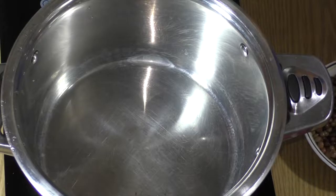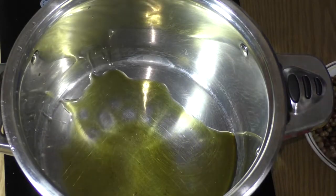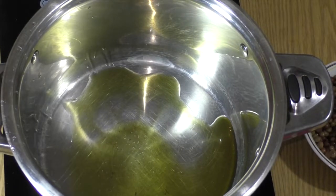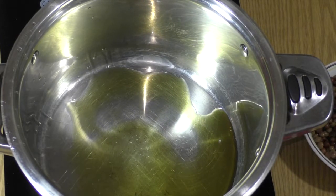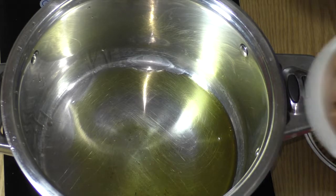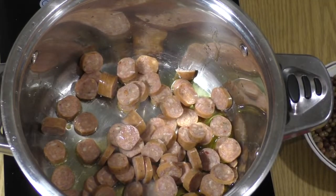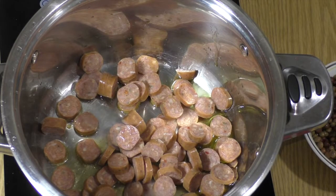We're going to start with putting enough olive oil to cover the bottom of the pot. Let that heat up for like a minute. Then we're going to go ahead and add our chicken sausage. We're going to let that stir fry a little bit, release the juices and brown on both sides.